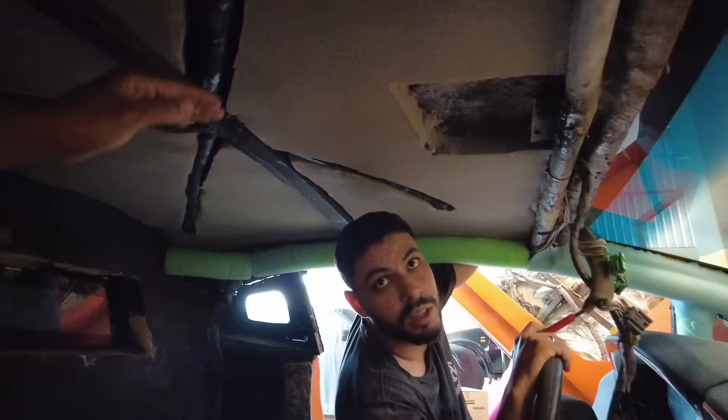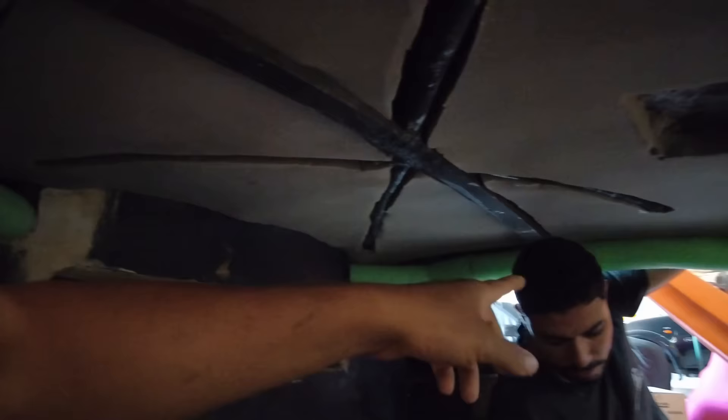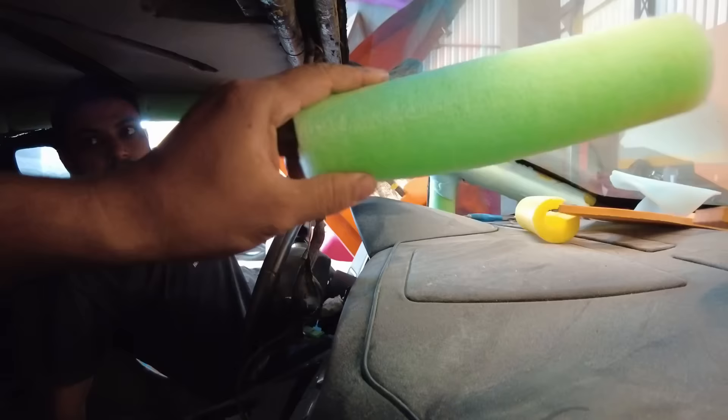It started after a while, right? The roof broke everything, and now we are making the fix. We used this spaghetti material here to hide the chassis, you see? I put a chassis here on top, and we are making a finish with this.